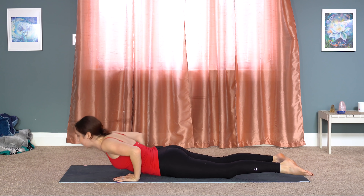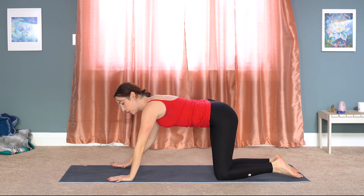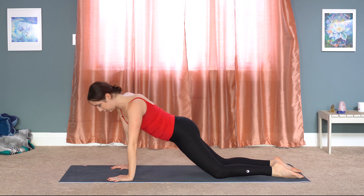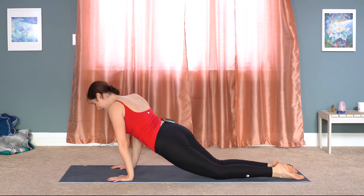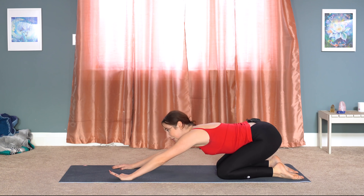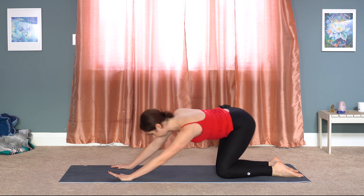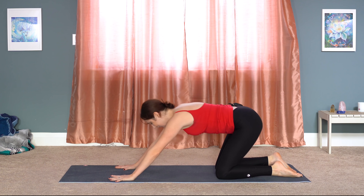Let's press back. Tabletop pose onto the hands and knees. And just take a few hip circles here — hands under your shoulders, knees under your hips. Like you're stirring into a pot, just making big circles. You might hear a little bit of cracking; this is very normal through your knees and through your hips. You can reverse and go into the opposite direction, just noticing if there's any stiffness. Coming all the way back to neutral, tabletop pose.